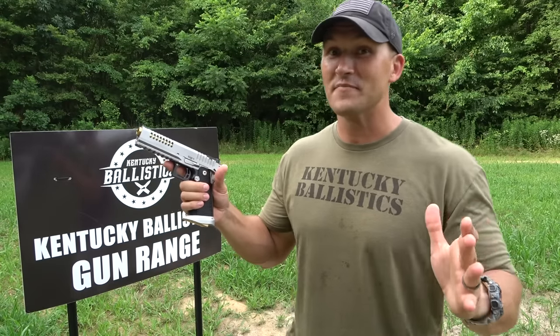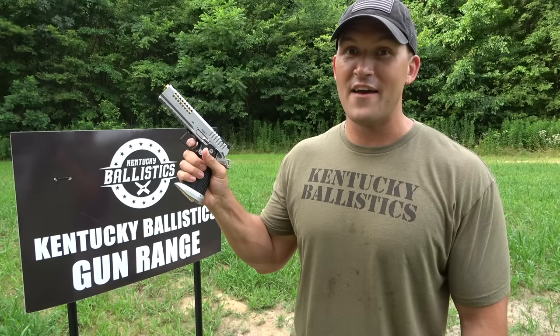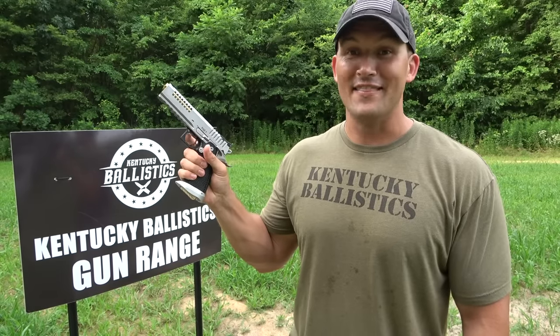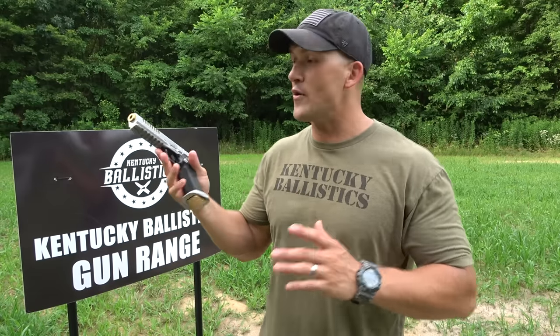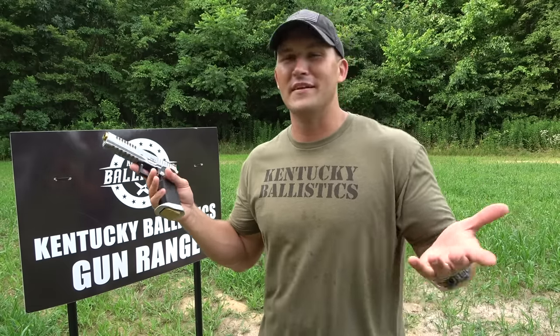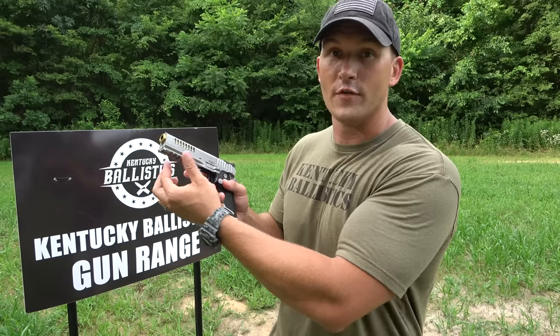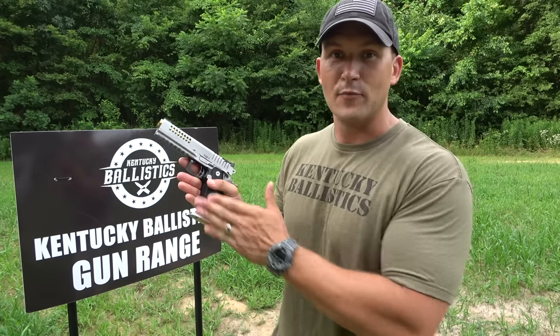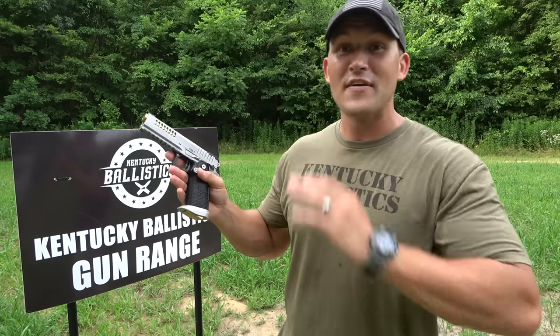My absolute favorite thing about this handgun is the trigger — 2 to 2.5 pounds. That is a light trigger and very crisp. Cannot wait to try this thing out. Also this one comes with the Picatinny rail which is really cool. I know some people actually put a light on their competition pistol just to add weight to it, but I don't know if I'll do that or not.